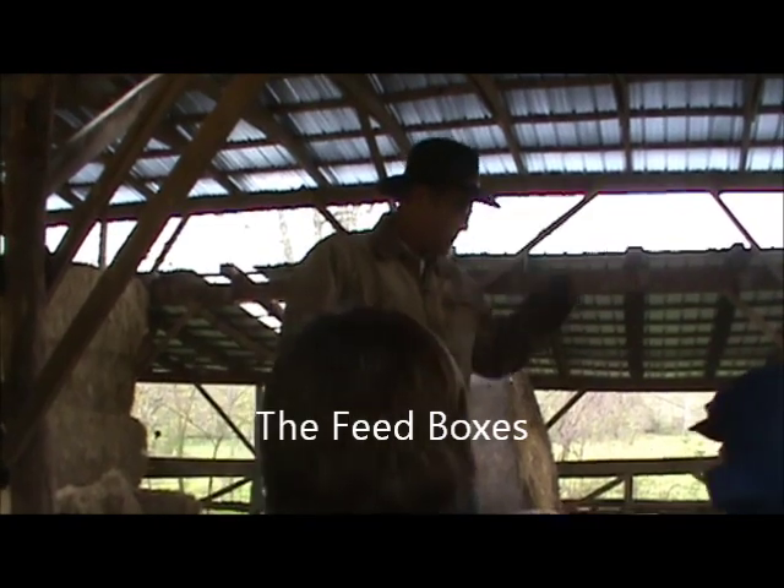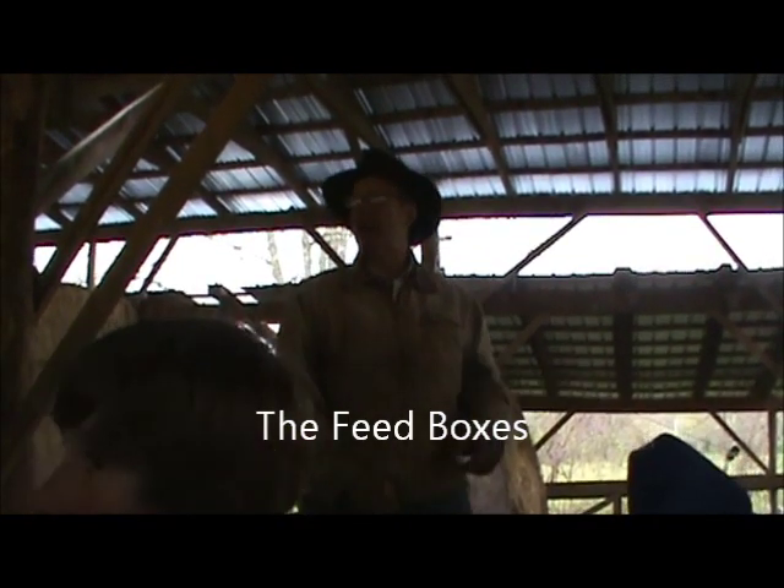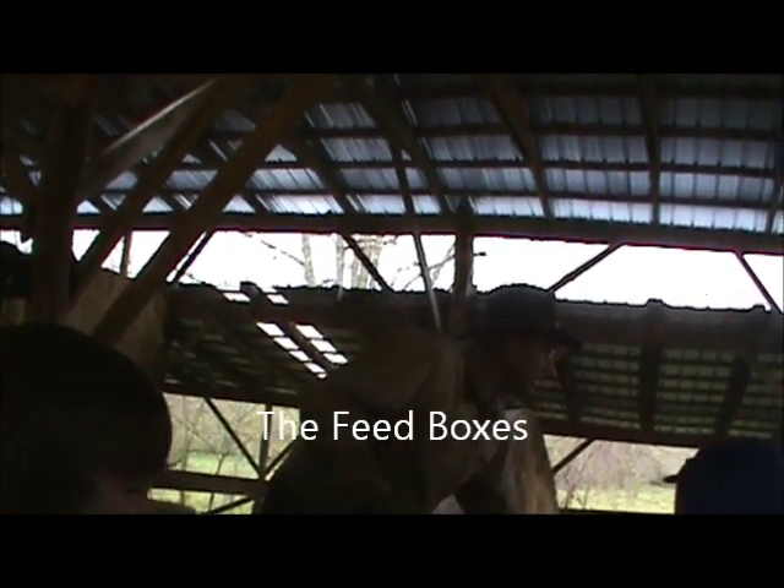I'm standing in one of the boxes. These boxes are just hanging on these cables — there's a row down this side, a row down that side — and these little hand winches here, you can just roll them up and roll them down.